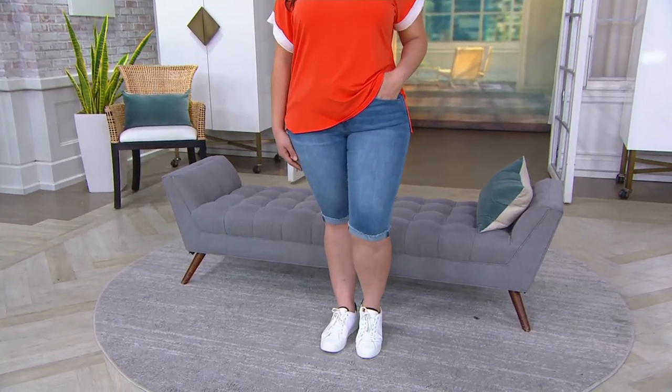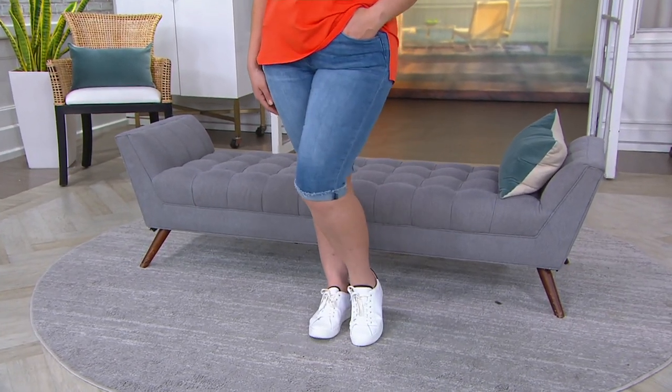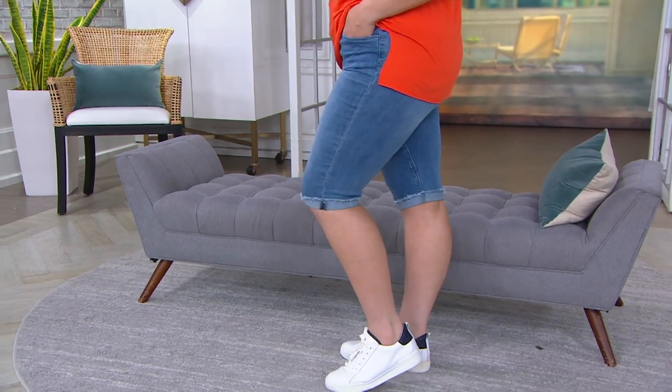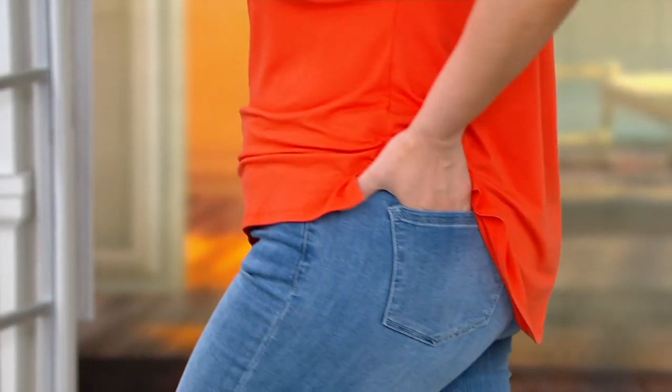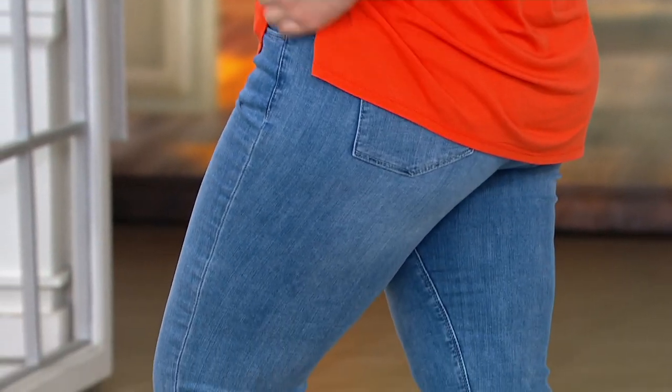This is the last item of the show, close to the last item, something like that. We'll see how it goes. Thanks Tony. So these are the Bermuda shorts. I love Bermuda shorts.